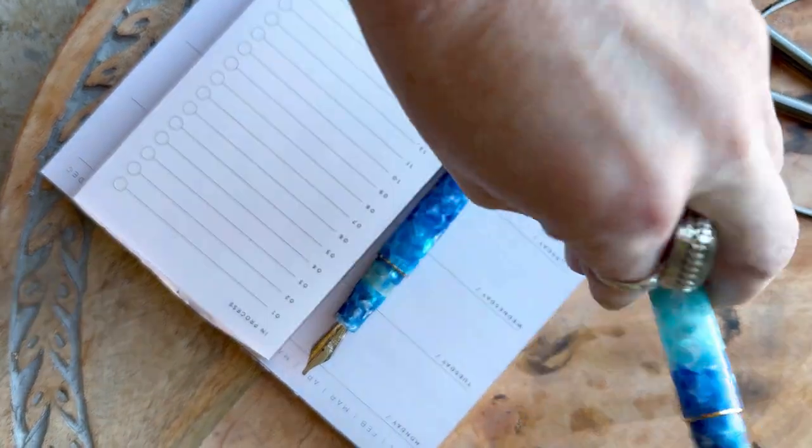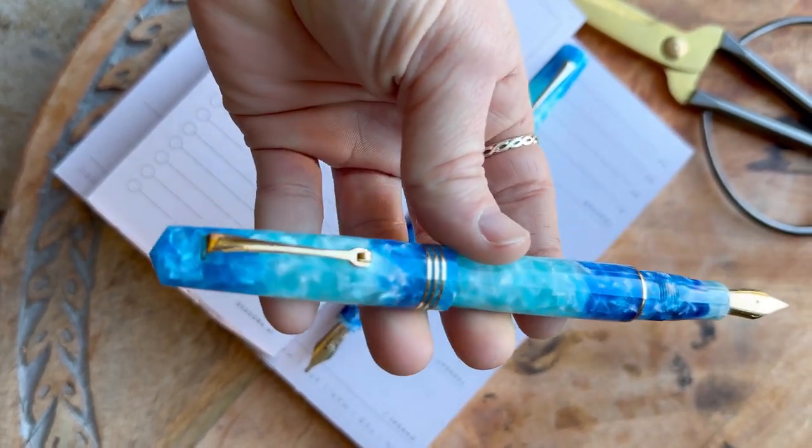As you see here, they're available in gold or silver trim. You can also get these in rollerball or ballpoint.